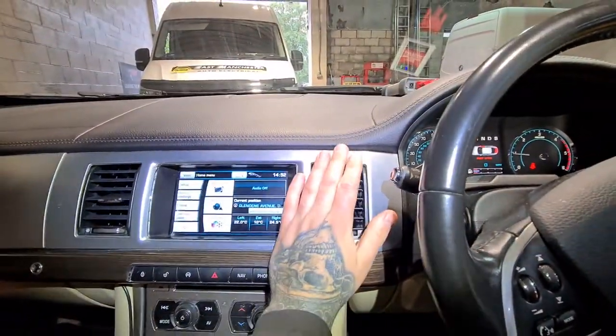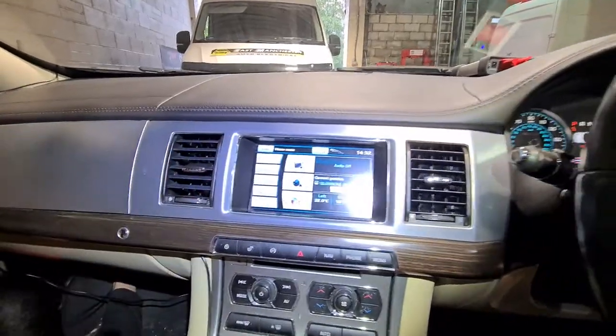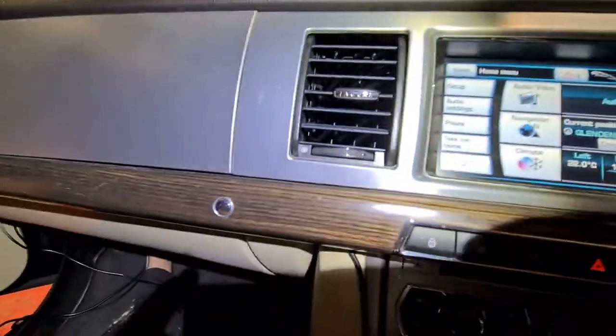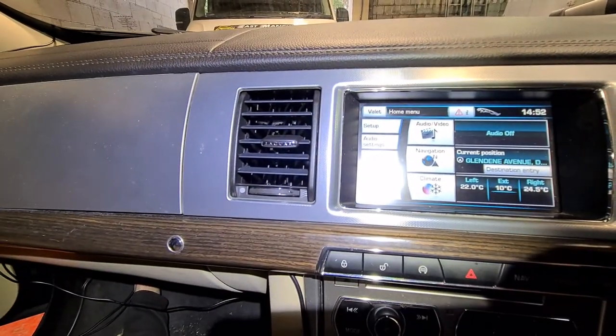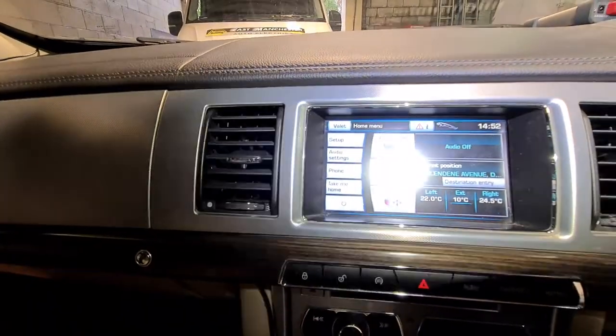Heaters all on. And there we go. Don't know if you can hear it, but we've got plenty of air coming through them air heaters — vent heaters.